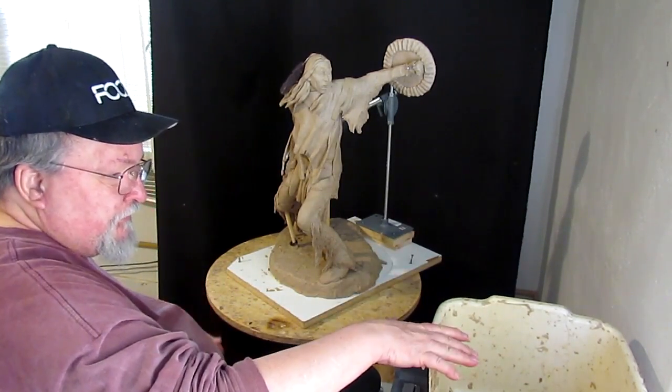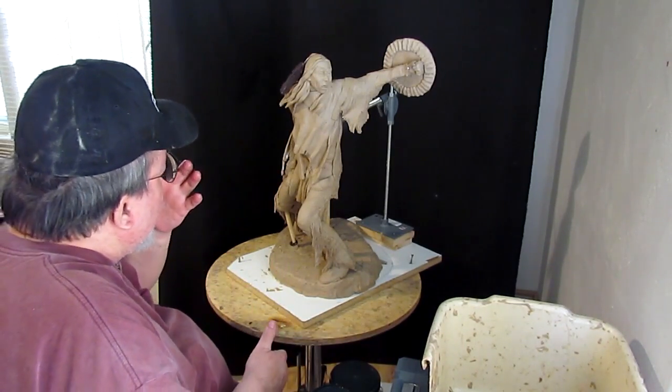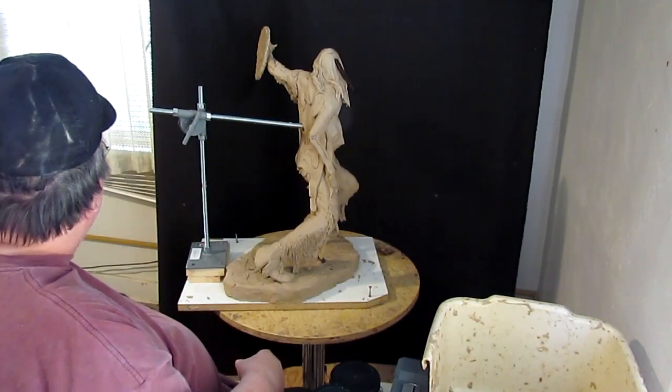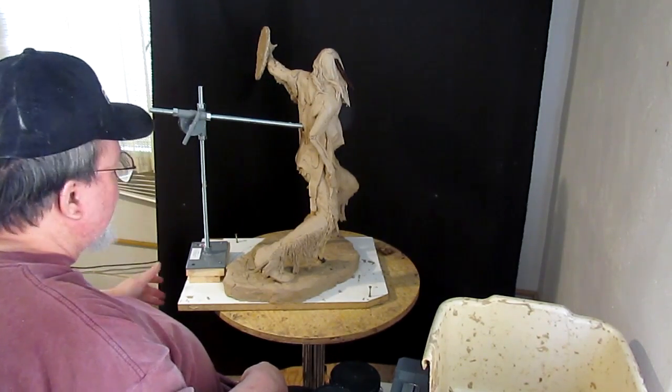I've got my work table here for my clay. I'm reducing down the size of everything. I've got a window here, I've got a window there, and I've got the sound of branches rubbing against the screens when the wind blows.